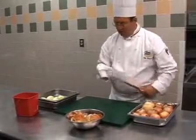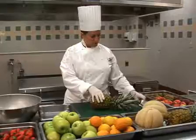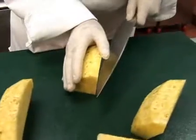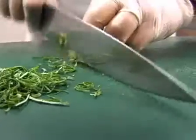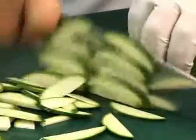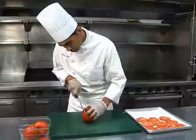Always clean your knives after each use and store them safely. Handle all knives carefully — carelessness is the cause of most accidents. Your knife skills are important and need to be practiced; over time the techniques will become second nature.